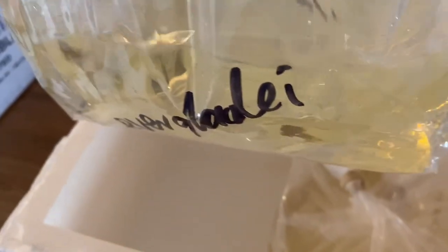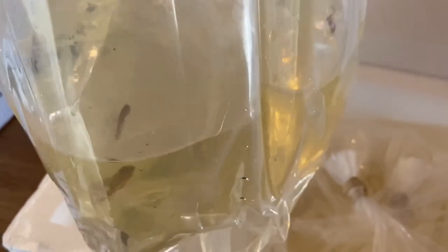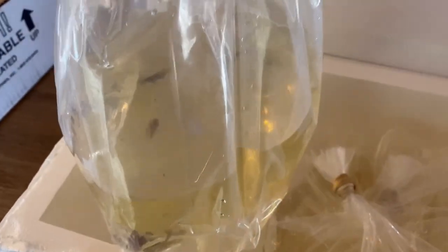These little guys are known as pygmy sunfish. And after a brief acclamation, I'll tell you a little bit more about them and the care they require.